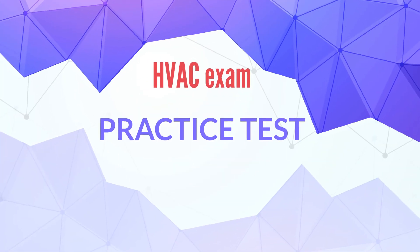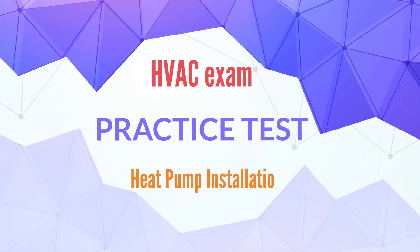Welcome to HVAC exam practice test. Our topic today is heat pump installation.